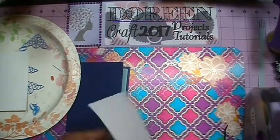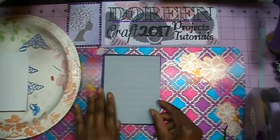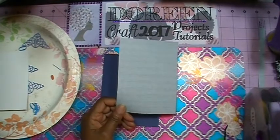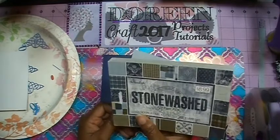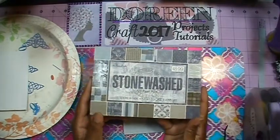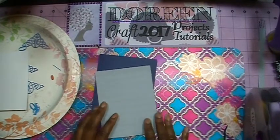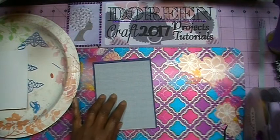My next layer — the one I'm going to put on top of the card — is this cardstock, or card paper. This paper is from a Paper Studio pack called Stonewashed; I picked that up at Hobby Lobby — that's their brand. I also wanted to ink my edges, so let me go ahead and do that and I'll come right back.